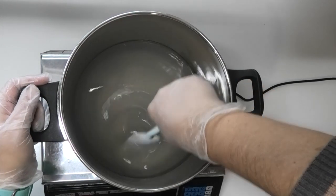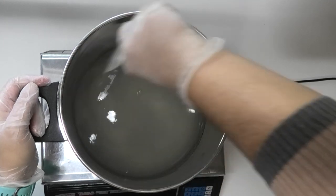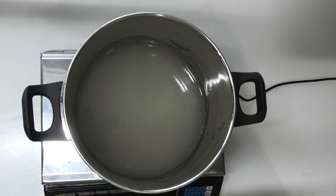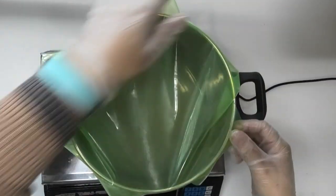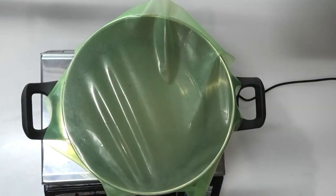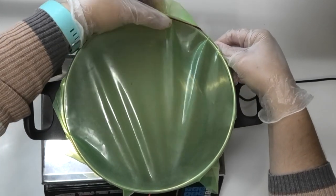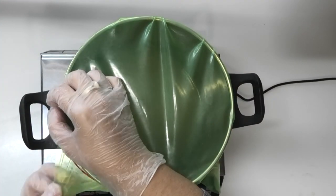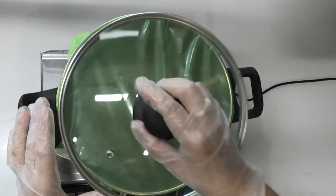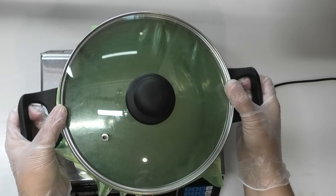Just going to give that a bit of a stir to make sure everything is well combined. Next I'm going to cover this with a little bit of silicon wrap, and I also have a band to put around it — this is just to make sure we don't lose too much water and get the correct amount in the final product. I'm going to pop the lid on and then put it into my double boiler system and bring it up to about 80 degrees Celsius.